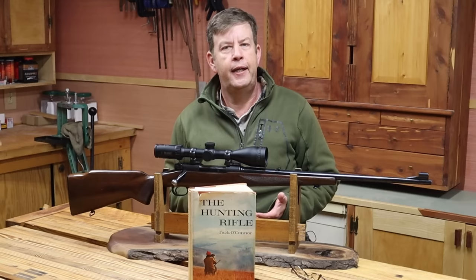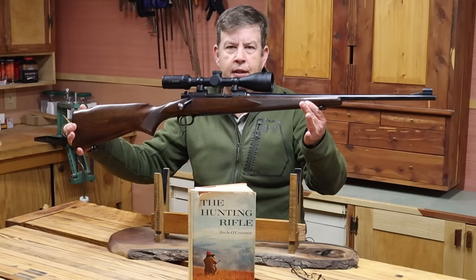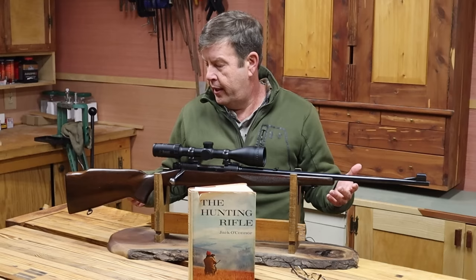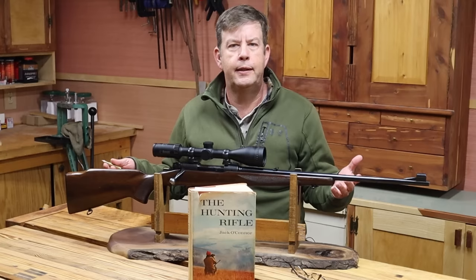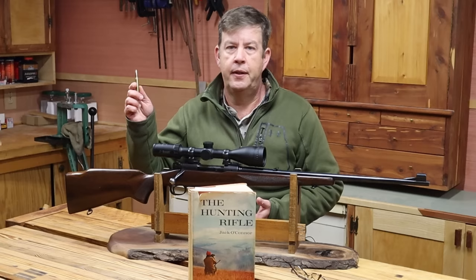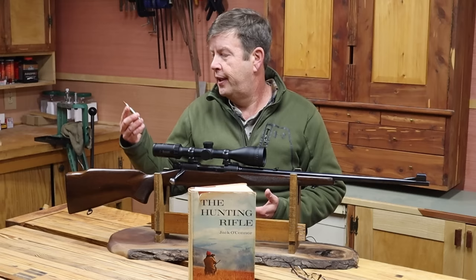The .270 has its place — it does give you more range, it is flatter shooting, and you can get the .270 chambered in a lighter rifle. This featherweight here was the favorite of Jack O'Connor. I would not want this rifle chambered in the .30-06, but it's a comfortable rifle to shoot in .270. This same rifle in .30-06 would start to get uncomfortable. There are a lot of people that don't need the recoil of a .30-06 — the .270 gives them an alternative that can keep up with it. If you can't pick your spot and hit it, it doesn't really matter. A lot of people will put the .270 where they need to put it when they can't put the .30-06 where they need to because of the recoil. The .270 has its place, and it is a wonderful and more versatile cartridge than we give it credit for.